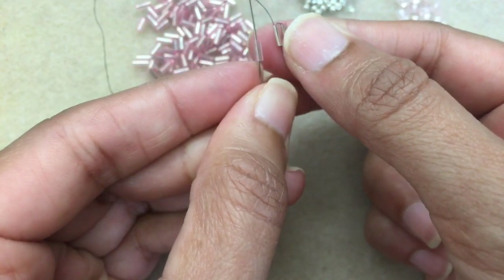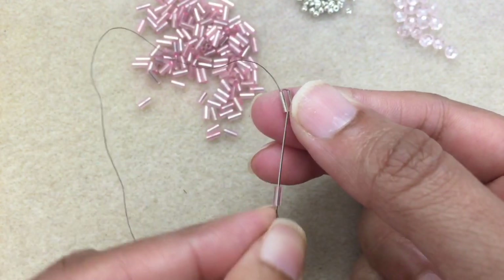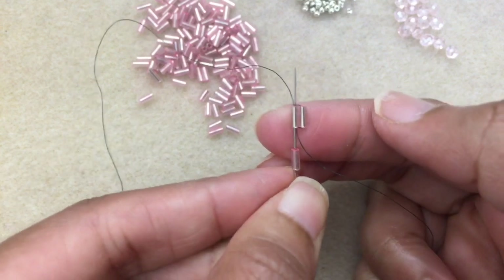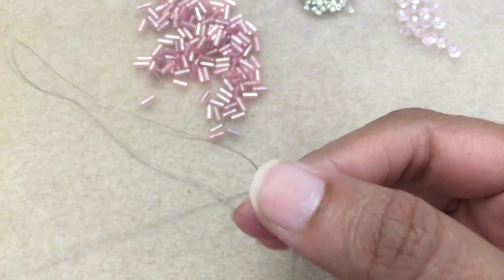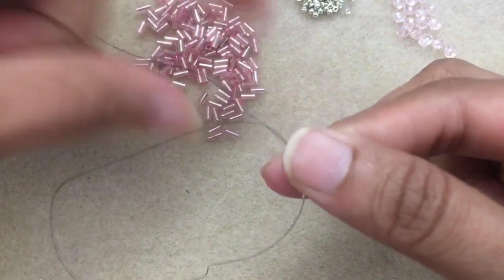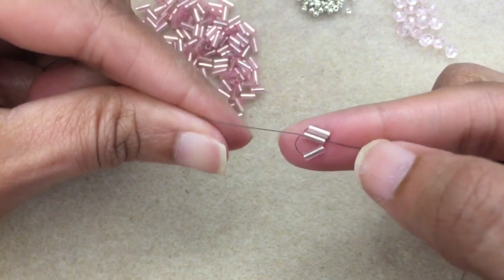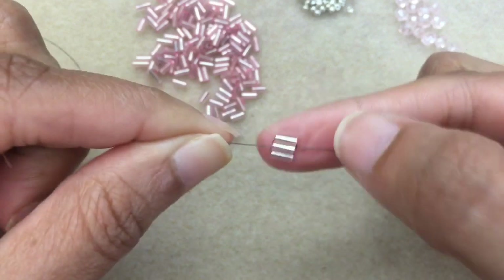I'm going to pick up the next one. You see the direction that the thread is coming out — you want to go in the opposite direction. So this is ladder stitch. And there it is. You just want to give it a tug until it gets lined up straight.